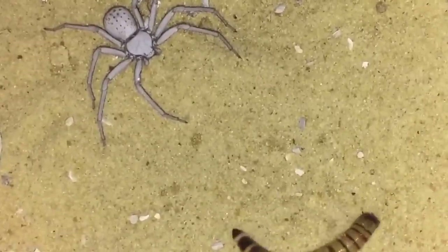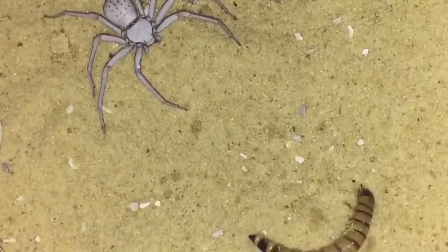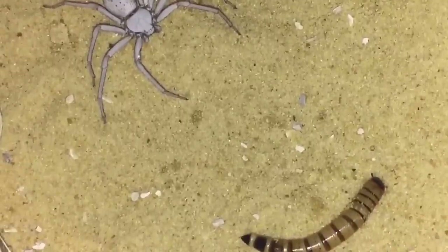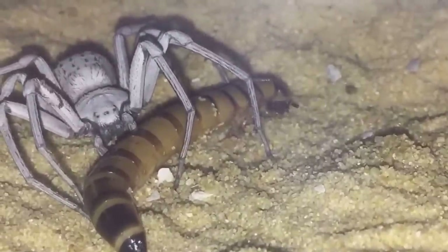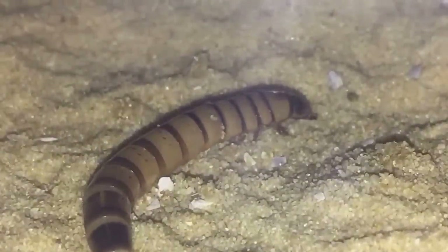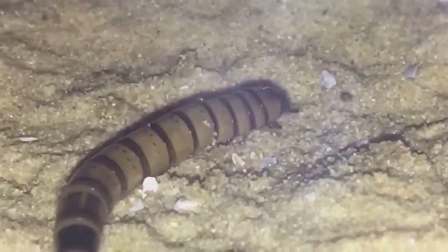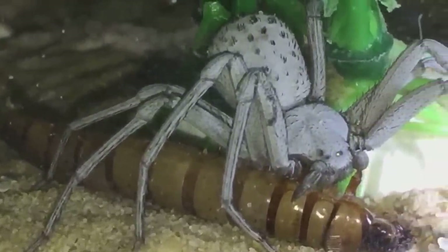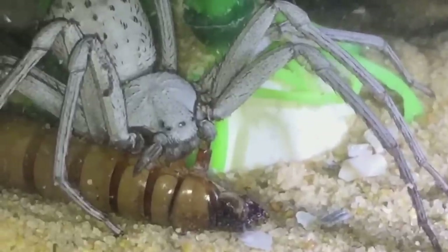She hasn't been fed for a while. I was just looking through my collection and thought I'd give my sand spider a feed. What I'll do is get back to you very shortly. She decided to run away from the worm - she's just done it again. I think it's the light from my iPhone that's scaring her a little bit. The spider's decided to go to the back of the enclosure.